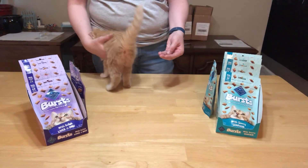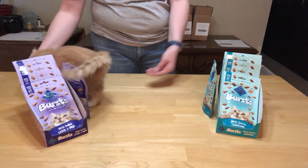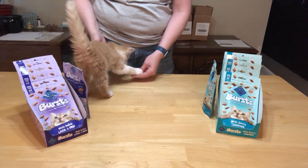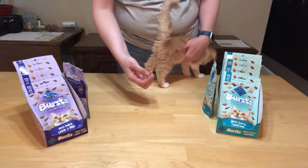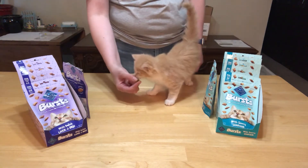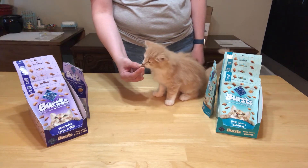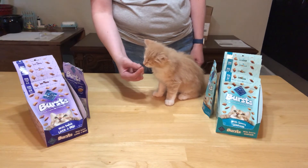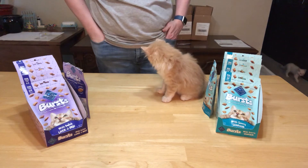Next up we have the Bursts by Blue Buffalo. I have them in my hand and she just wants them very much. These are the seafood flavor and I'm going to see how she likes it. What do you think? Is that a good one?